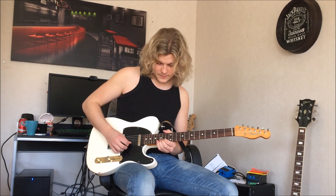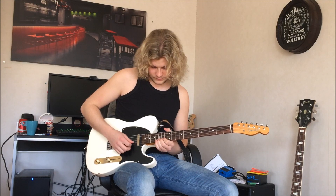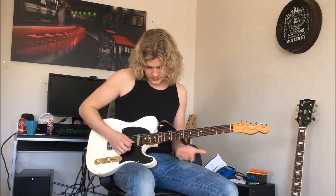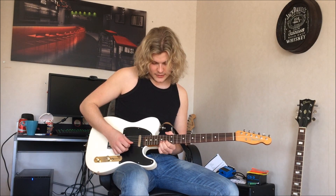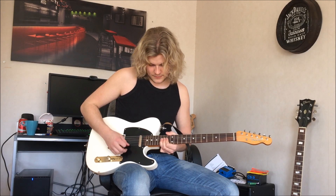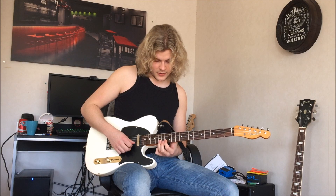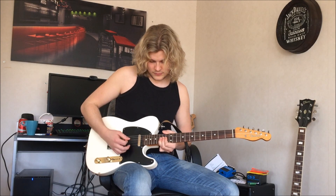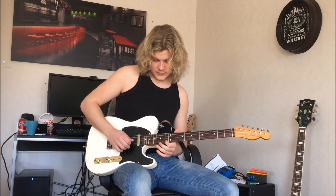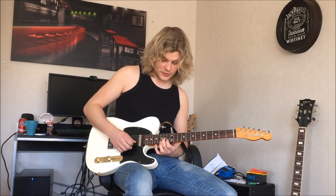It should sound like this. And then after that you bend down back again. Then you release and put your first finger on the 13th fret on the B string. Then you take a second finger on the 14th fret on the G string, and back with your first finger on the 13th fret on the B string.